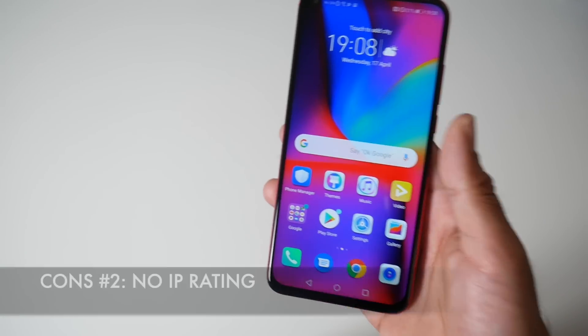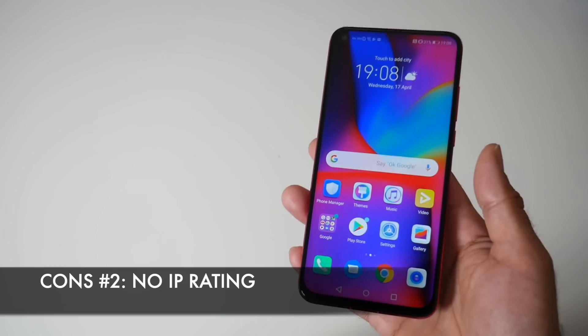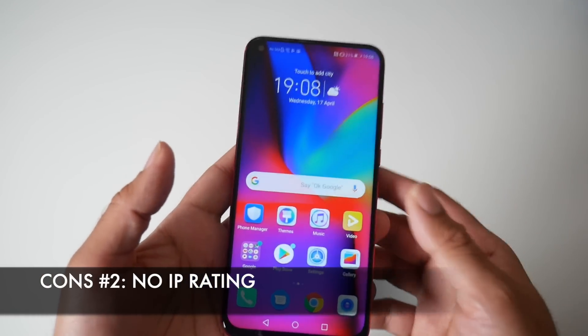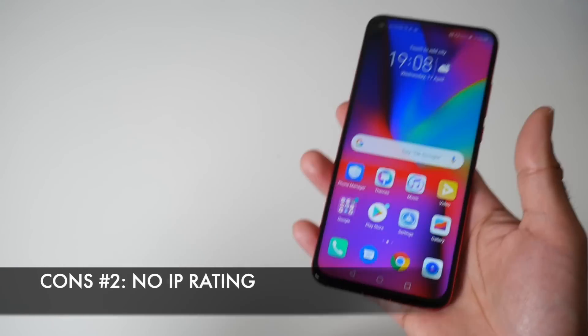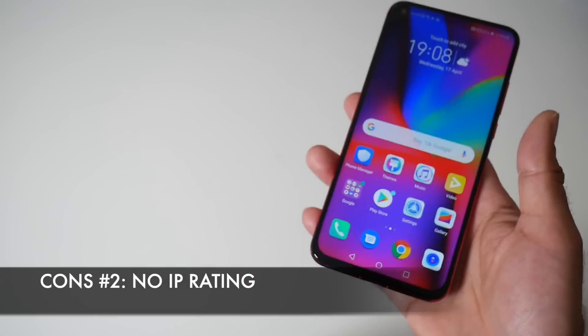The second con is no IP rating. IP rating is almost expected in flagship devices, and spending £400 to £500 on a new handset you kind of want that IP protection for peace of mind. It just means you're going to need to be more careful with this, especially around water.